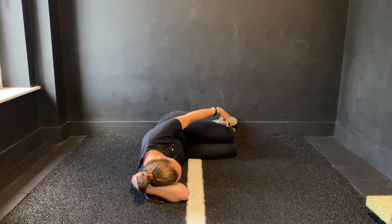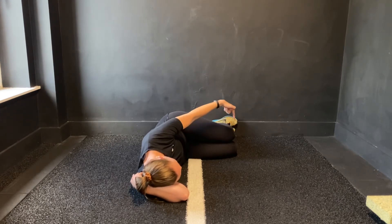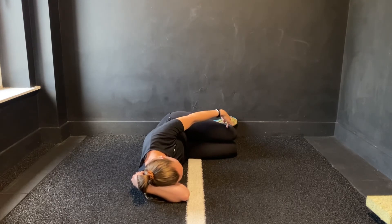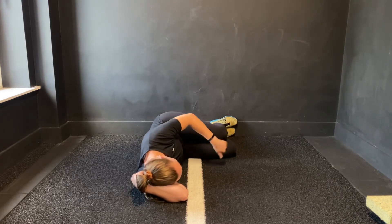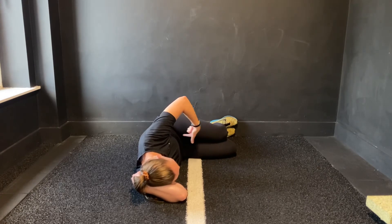With the top leg, have a gentle connection and a soft squeeze down the waist towards your bottom knee. Squeeze your knee down and drag it along the inside of that lower thigh — you're going to feel your groin activating as you pull that back.